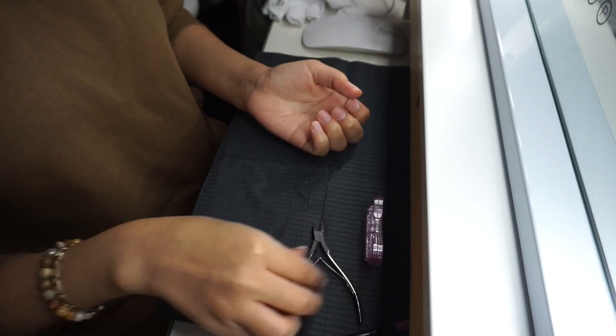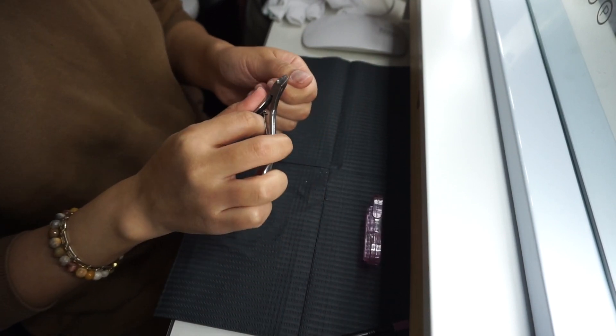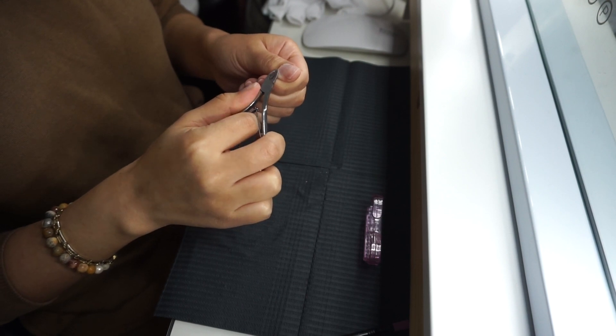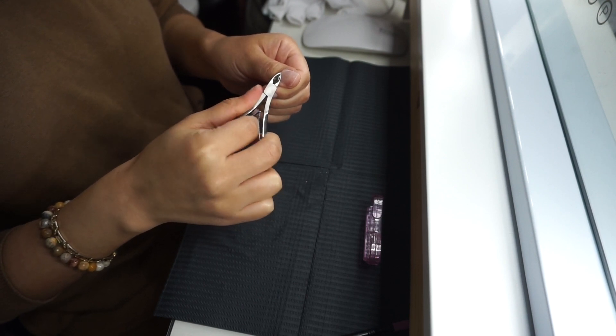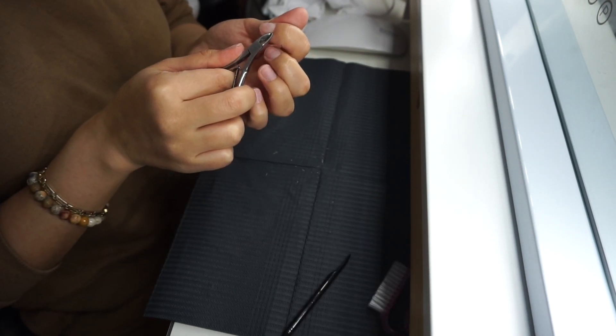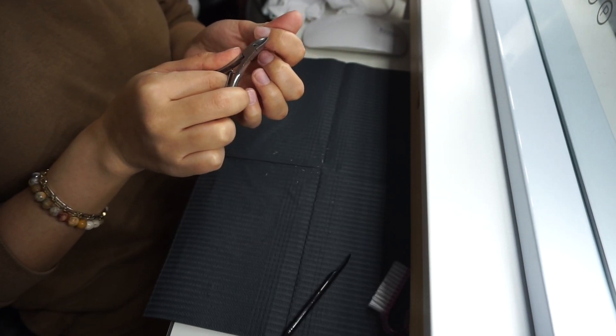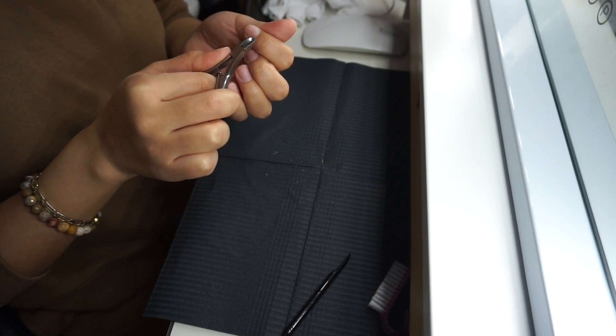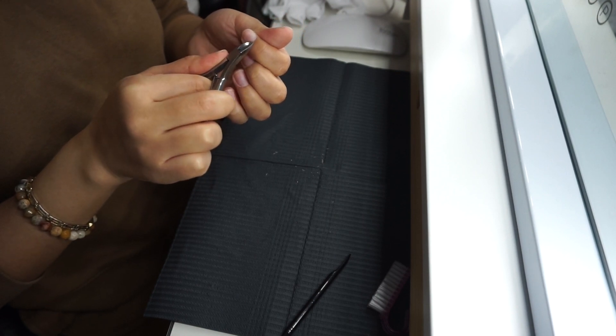Ahora voy a tomar mis tijeras que remueven la cutícula y voy a comenzar a cortar el exceso de cutícula que empujé para atrás. Es muy importante en este paso que nada más cortes el exceso de cutícula. Si cortas más, te puedes cortar a ti misma, una duele y dos vas a empezar a sangrar, así que ten mucho cuidado.